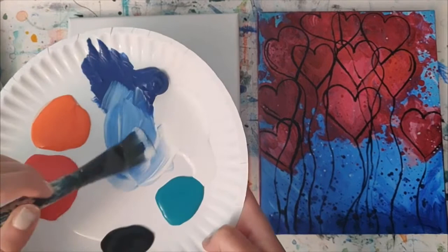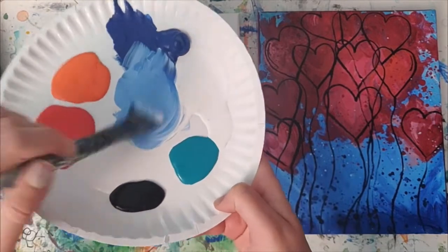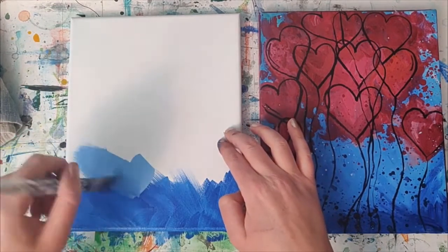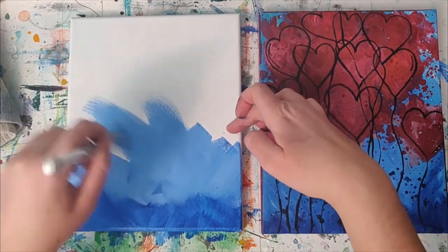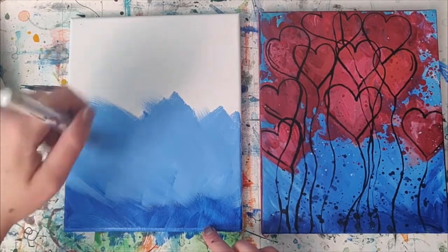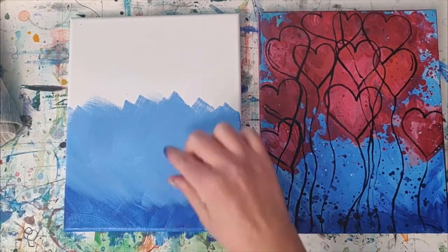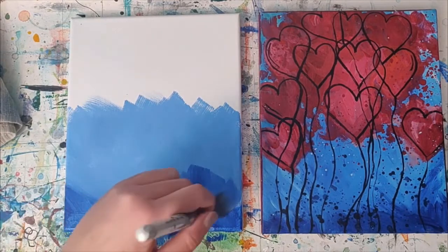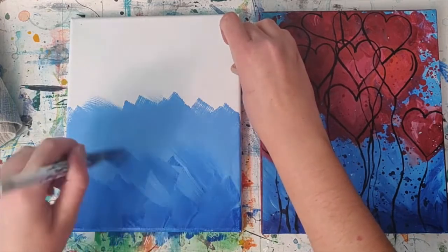Now I'm going ahead and mixing in some white and blue together — they're right next to each other — and if you want to grab an extra plate to mix on you can do that as well. I'm going to go ahead and start putting in this really nice light blue. As you can see there is quite a distinct difference between here and there, but I'm not going to worry about that just yet. If you want, you can start grabbing some regular dark blue — you don't have to rinse your brush out — and put that in there too.